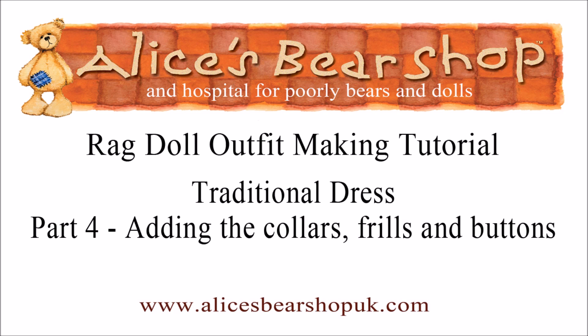Hello and welcome to this fourth tutorial video on how to make a traditional dress for your ragdoll.